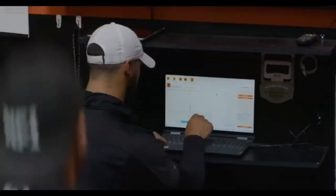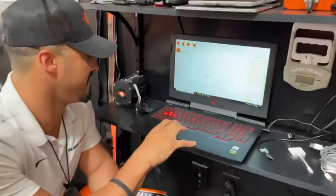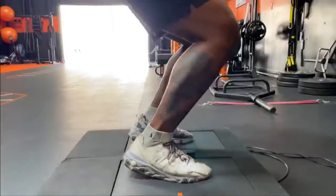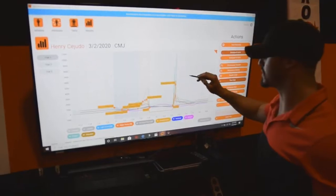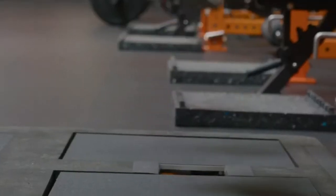Once all the jumps are complete, we can then take a deep dive into the data. The primary metrics we're looking at here are jump height through impulse momentum, RSI modified, peak concentric force, and concentric impulse.